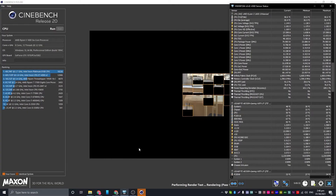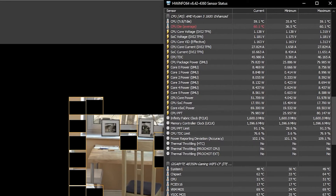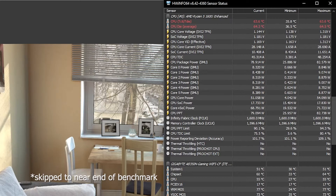Now for our baseline temperatures, I ran a stress test with Cinebench R20 on my Ryzen 5 1600. The temperature reached 60 degrees almost immediately upon running the test and reached a maximum of 64 degrees. So let's install the Blizzard 120 and see how much of an improvement we can get.